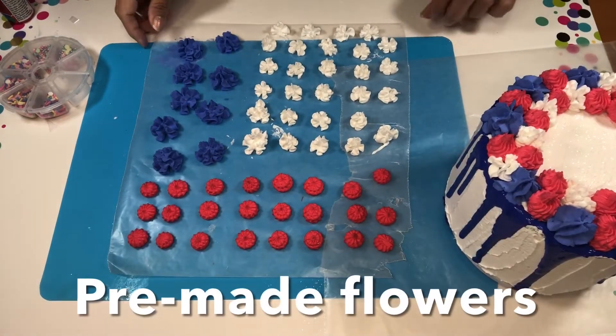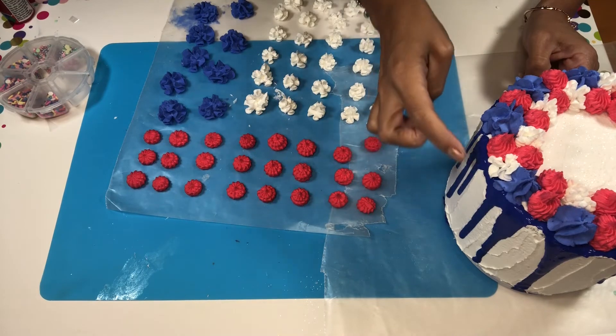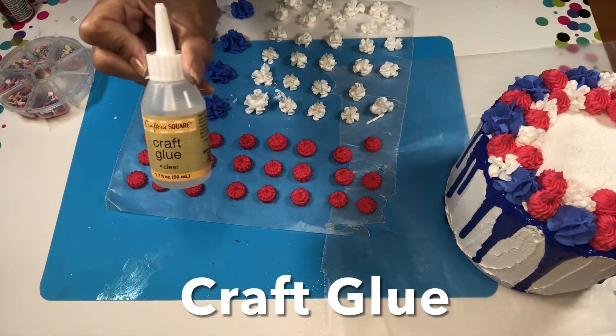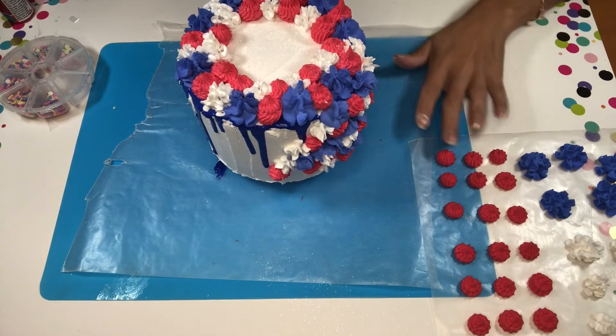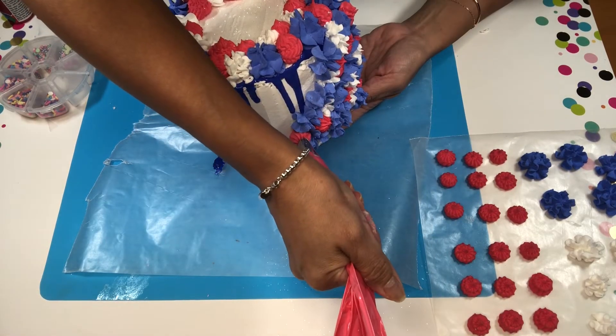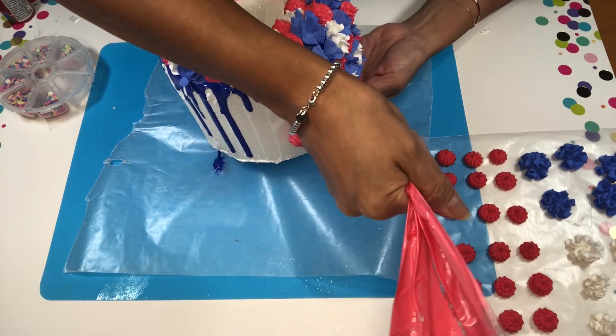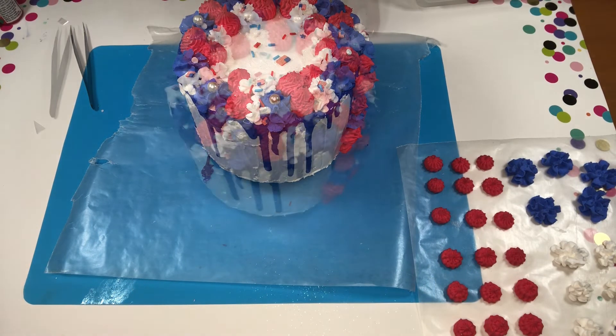I first had the idea of pre-making my flowers and then gluing them on the side of the cake using crafter's glue, but they were taking way too long to dry, so I just chose to add the flowers directly to the cake instead. I also added some pearls, sprinkles, and some glitter to it.